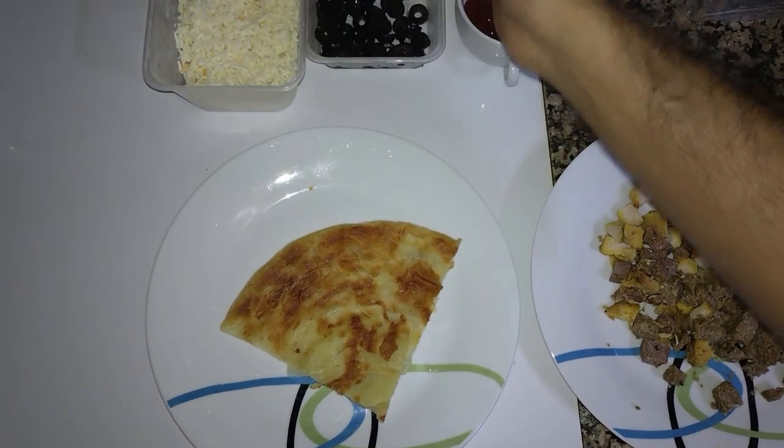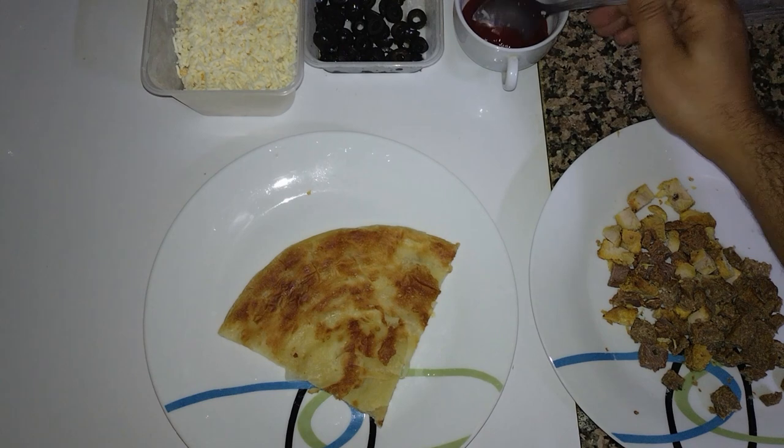Bismillah ar-Rahman ar-Rahim. Today we will make a paratha pizza.